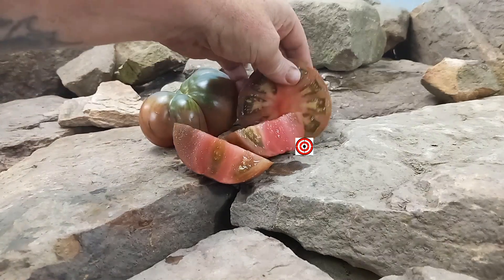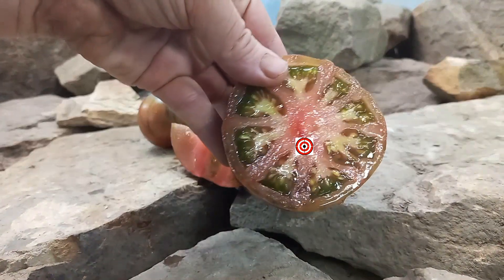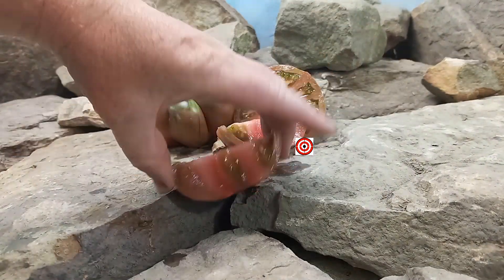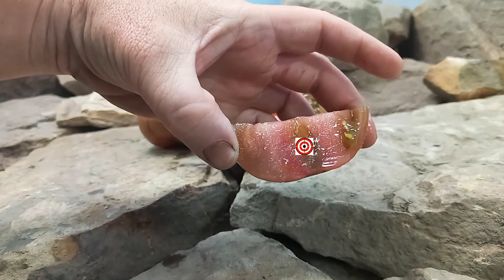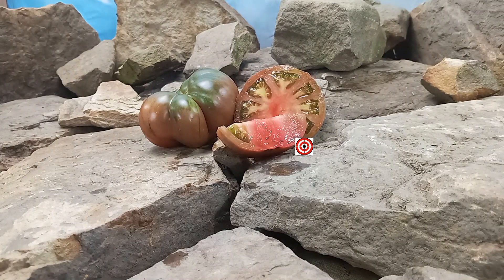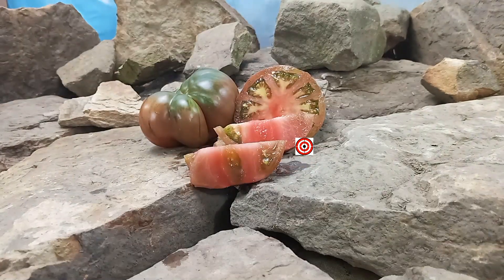Here's what the inside looks like as well. It looks really meaty inside. Let's give it a try and see what the flavors are like. Very good flavor — it's rich and it has a smokiness to it as well. Very good tasting tomato. You can use this for slicing, you can can it, add it to garnishes, cut it up into salads. There's many uses for this tomato.